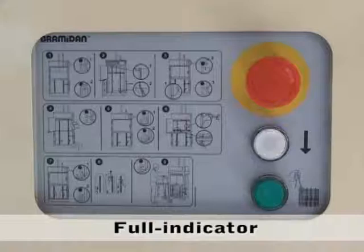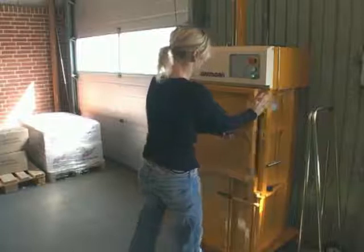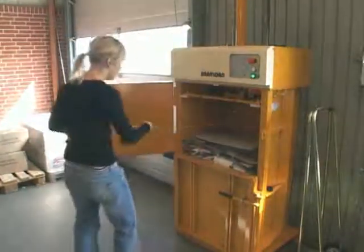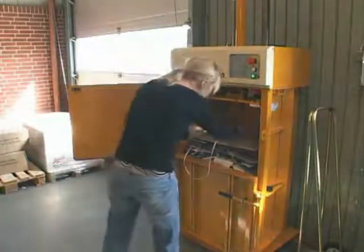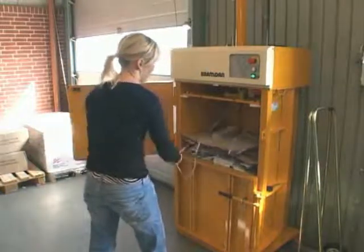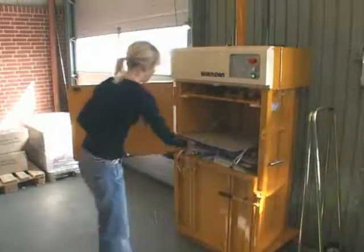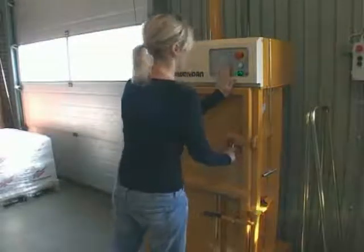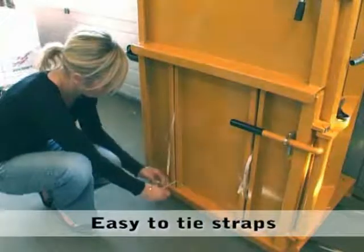A green light automatically indicates when the chamber is full. Now all cardboard has been compressed and you can tie the straps around the finished bale. It is easy to tie the straps in front of the machine.